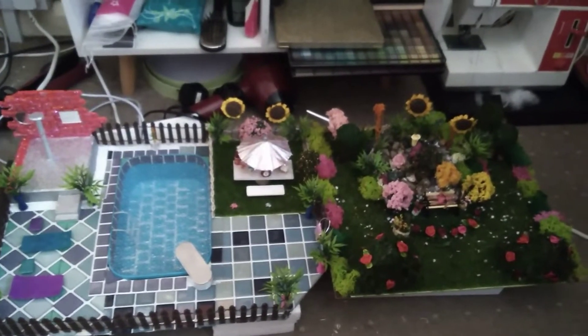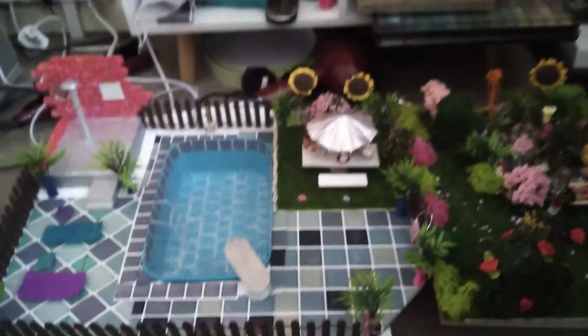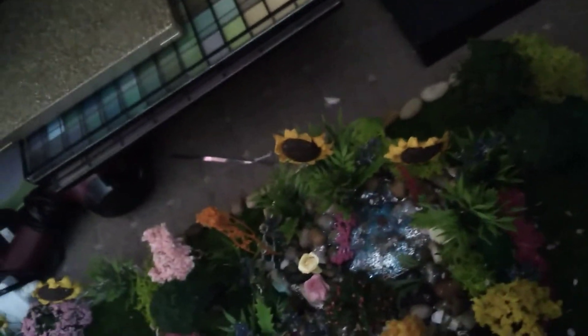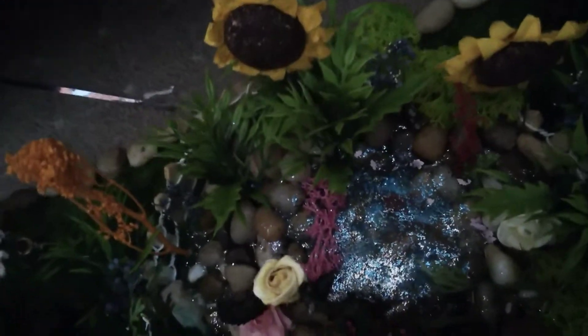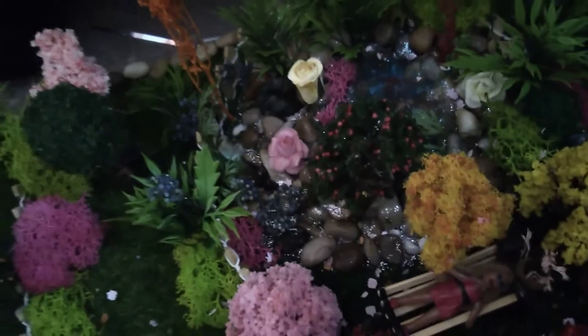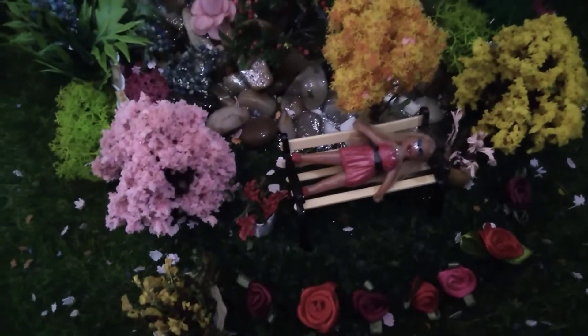This is the fish pond garden and the pool together. There is an actual fish in the pond, but you can't see it because I put glitter on the water and messed it up. There's a doll I made laying on the bench.